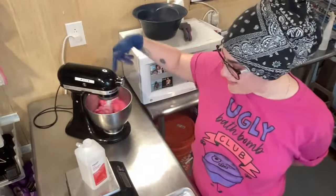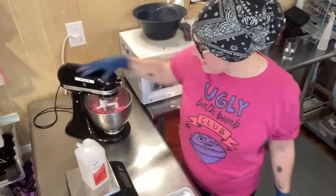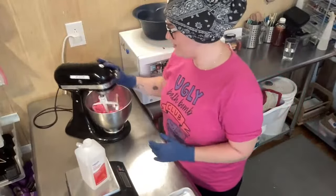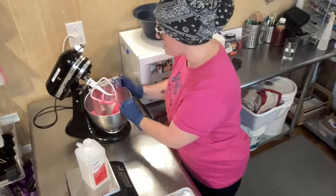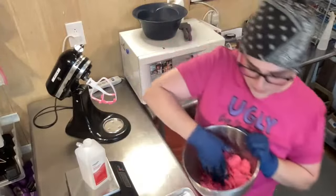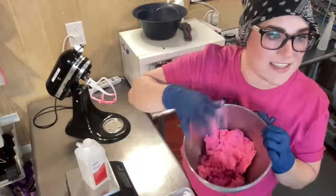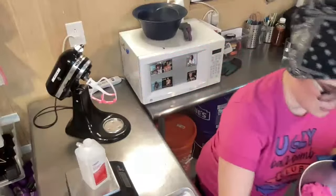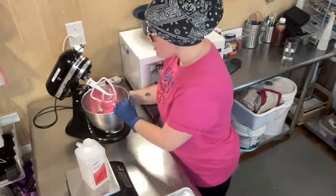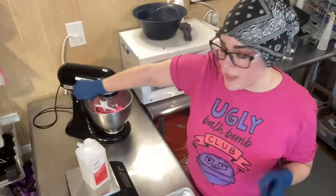I still haven't added any more rubbing alcohol, and you can see that as I'm letting it mix — which I think is another key thing, just giving it time to mix — it's starting to clump into clumps. It's not sticking to the side anymore, but it is still kind of sticking to my glove. You can also master batch this, and we do have a blog post on that.